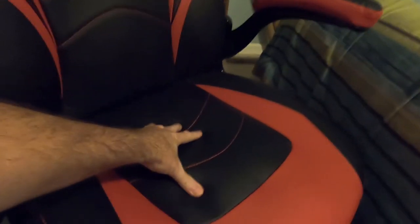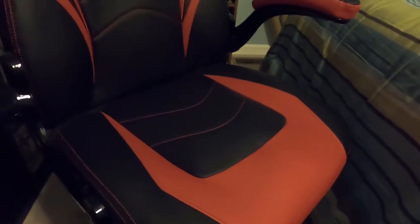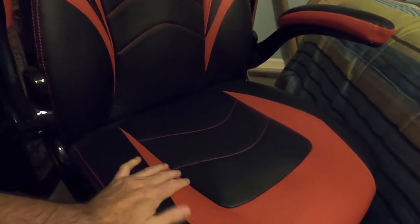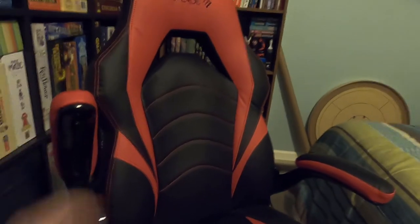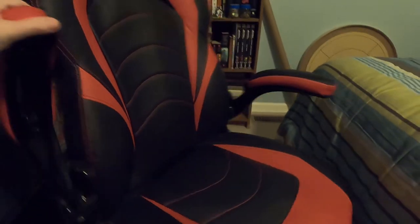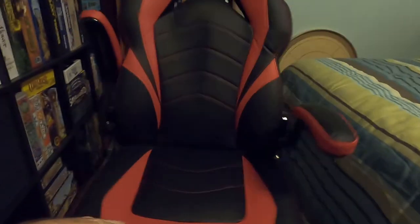I've been using this for about a year and I sit in it for sometimes hours a day, and it has held up nicely. It does not have any special lumbar support or head support, but for a cheap gaming chair it's worked pretty well. It does have height adjustment via the lever on the bottom.